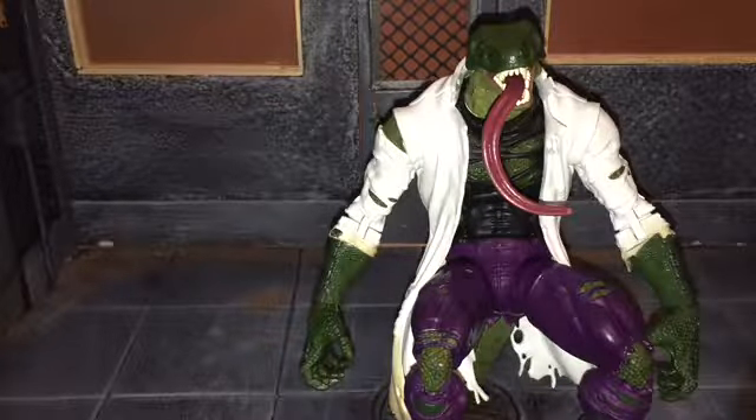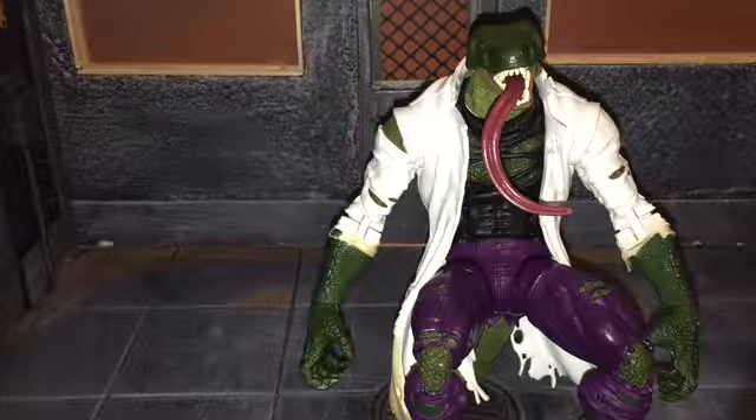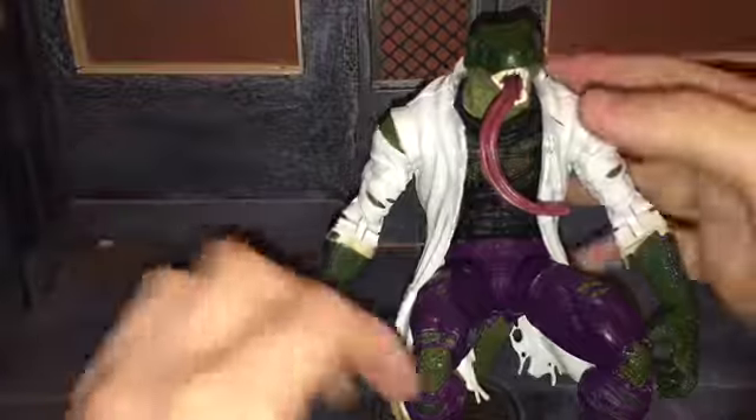Hi everybody, this is BoogSReviews and today I'm going to be doing a review on the Marvel Legends Lizard Build-A-Figure. So let's hop right on into this review.